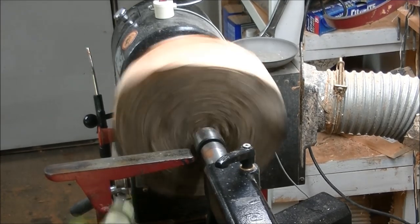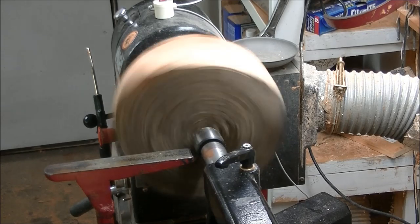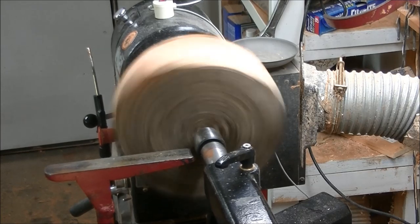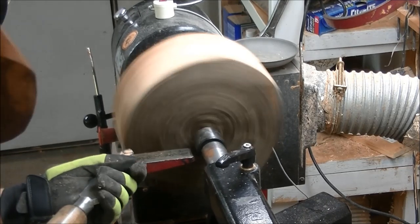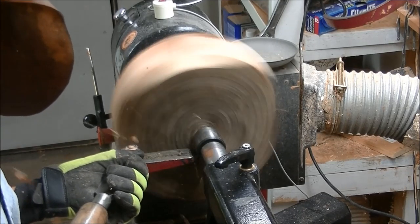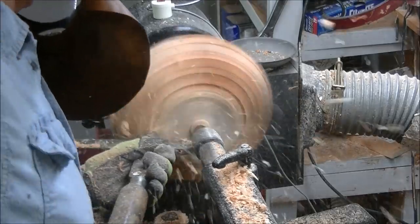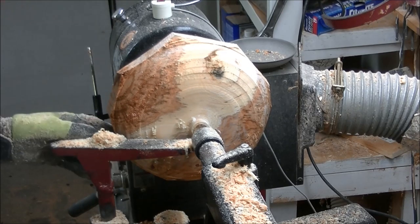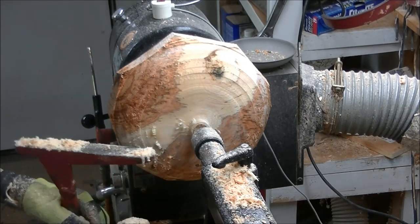Got my face shield clean, got my beaver ready — let's see what we got. I'll start out here and work this way. Got a real heavy part right there; I'm going to try and get those dead spots off real quick. We have a roundish bowl now. We're going to work it around here a little bit, smooth that, clean that up, and put a tenon on it. That ought to work.